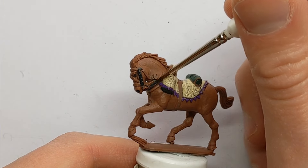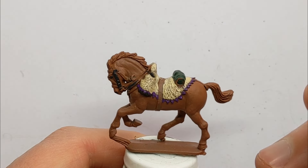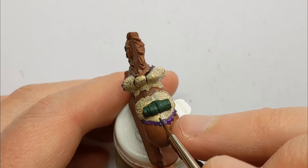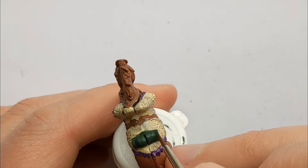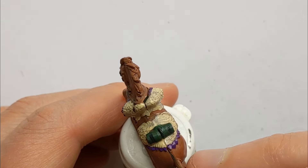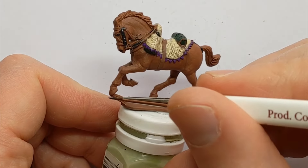You've got reins going up to the rider, keeping the sheepskin in place. As I mentioned earlier there are straps over the valise — you can usually find there are three. Also picking out around about the tail area, and also picking out hooves as well.